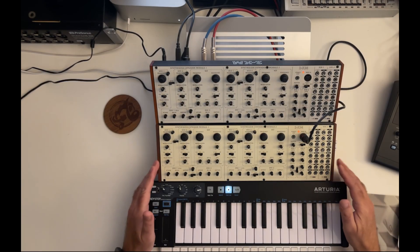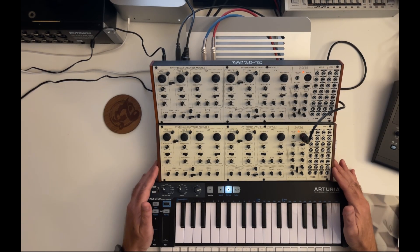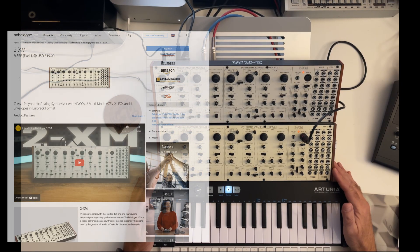Hey, hello. Behringer just released a new update for the 2XM module. If you want to get it, you can find it on the Behringer website for the 2XM.